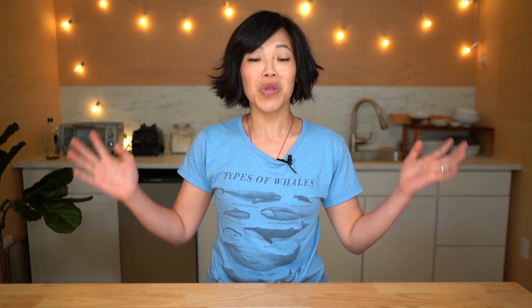Greetings my beautiful lovelies! It's Emmy and welcome back to another retro recipe test where I test old-fashioned retro recipes. Today I'm going to be making a tomato soup cake — a cake made with a can of tomato soup! So many of you have requested this through the years.